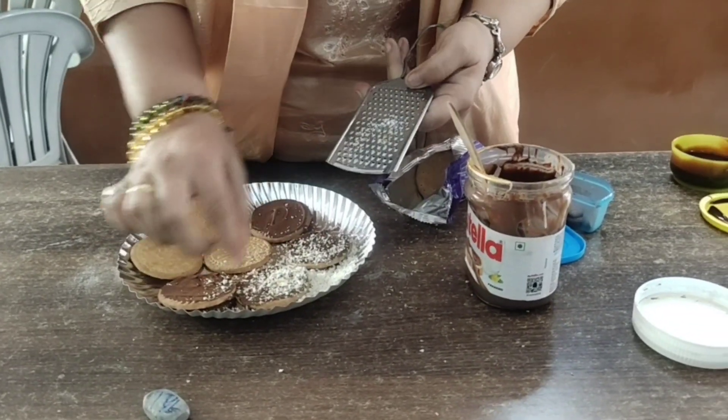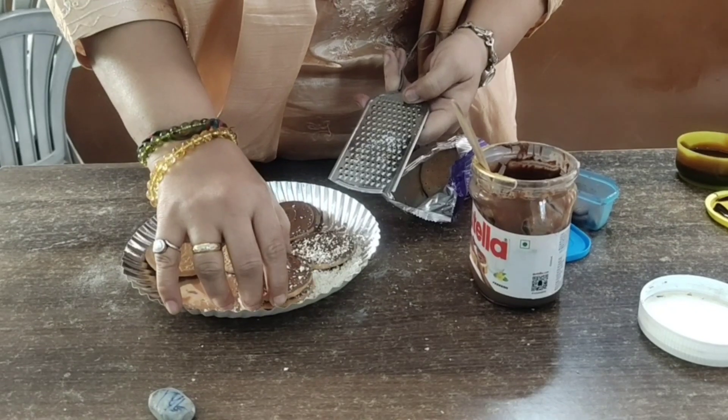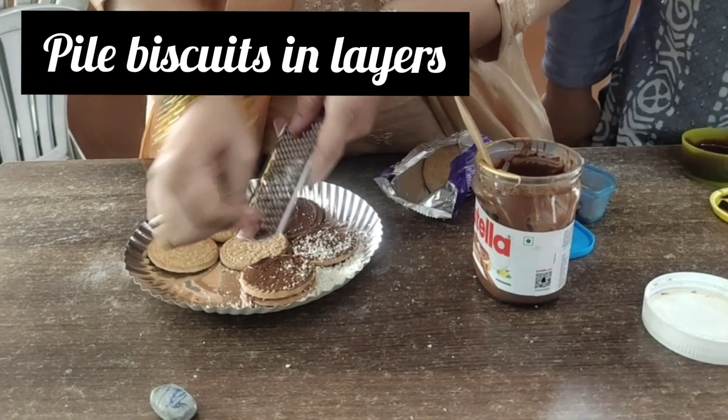After grating them, put it on another layer. Grate another one. You can also grate.